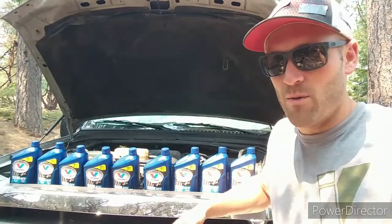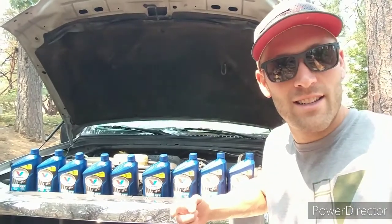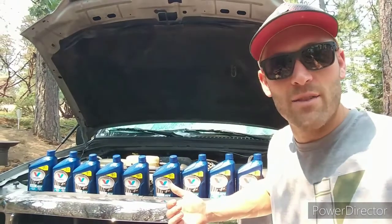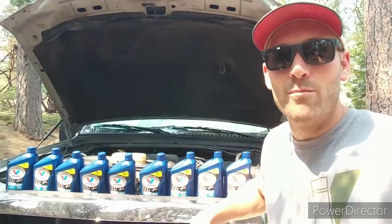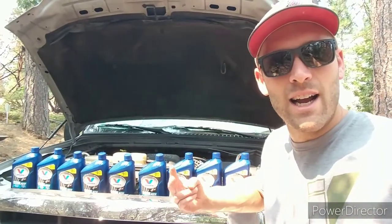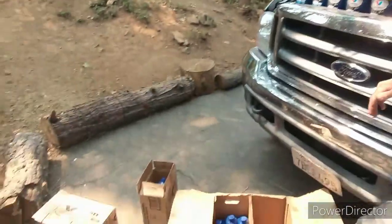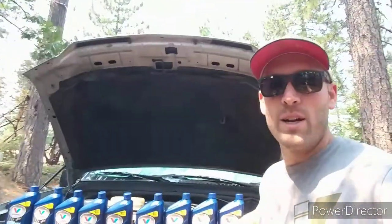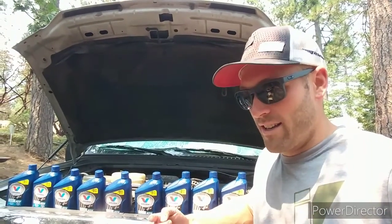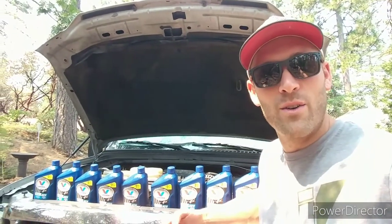It's super easy — I'll walk you through everything. It took me a little while the first time, so hopefully the second time will be easier and you guys can learn how to do it better than I did. I bought this stuff from O'Reilly's — I think it was about seven, maybe pushing eight dollars a quart. So it was about $150 for 18 quarts. I think it holds 16; I got two extra to help flush out some of the old stuff. I bought it in a couple of boxes, and I was going to start without counting them.